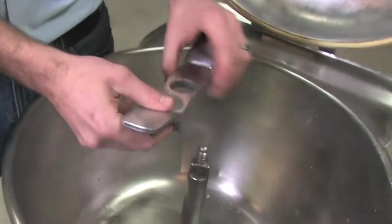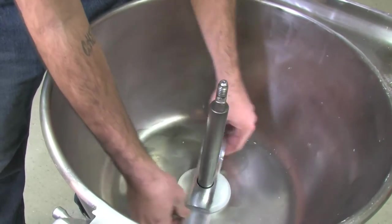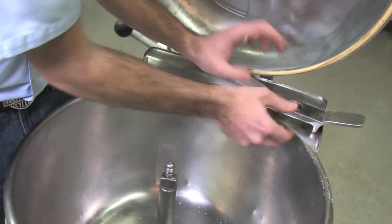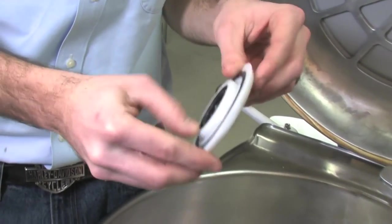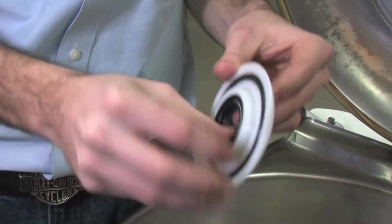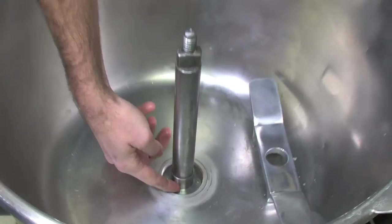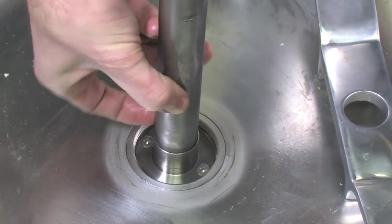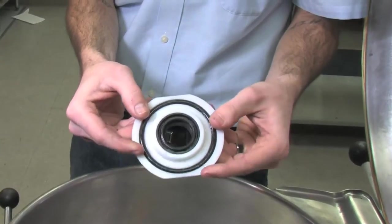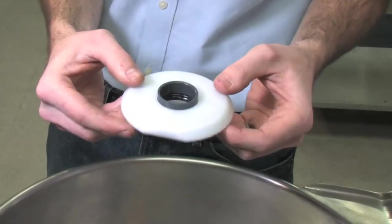First, we want to remove the bowl seal. Using your bowl seal wrench, just turn it to the left. Now we're going to inspect it — the threads are not all gummed up, and the inside of the bowl seal seems to be fine. We definitely want to check the shaft sleeve to make sure it does not have any grooves on it. Wash it with basic soap and water, then we'll re-lubricate it and install it back in the machine.